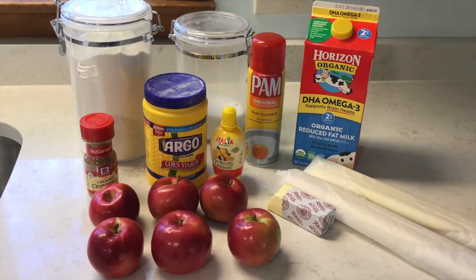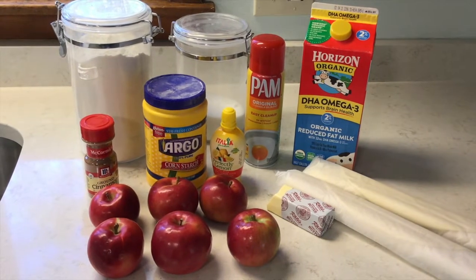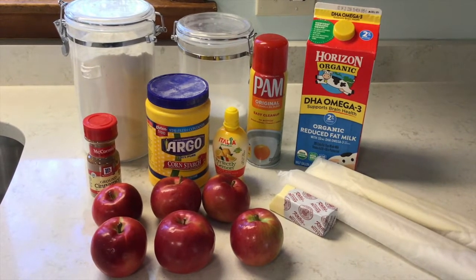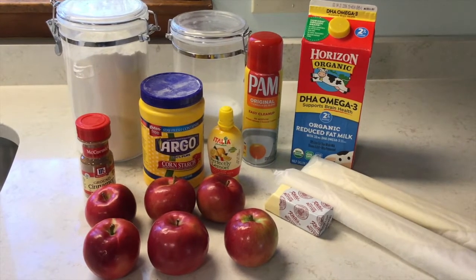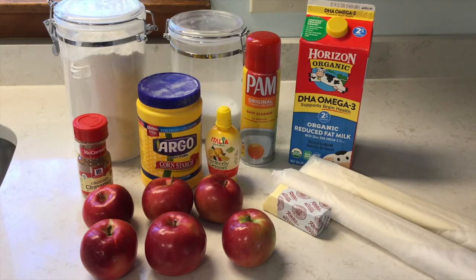Before we begin, let me show you the ingredients you'll need: flour, sugar, cooking spray, milk, two uncooked pie crusts, butter, apples, lemon juice, cornstarch, and cinnamon.